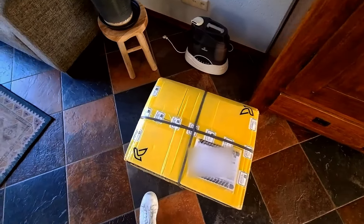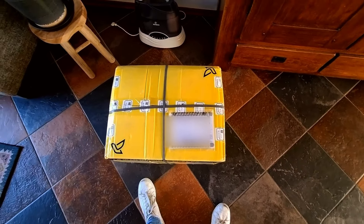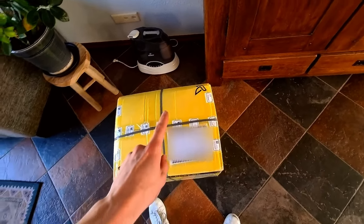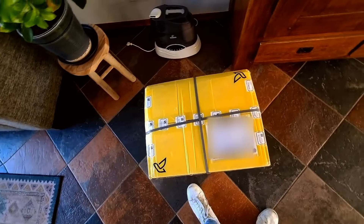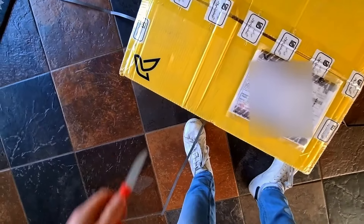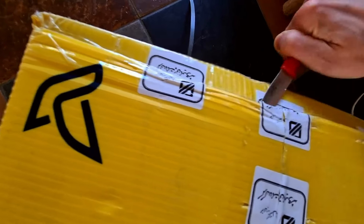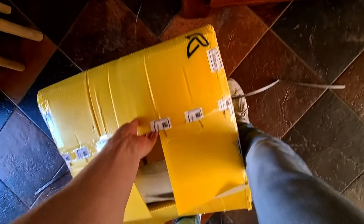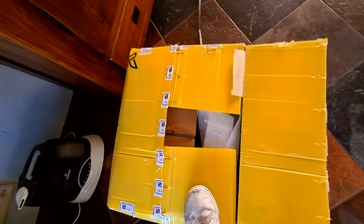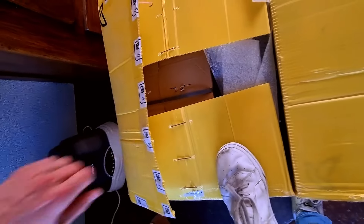Okay guys, this is sick — I just got some new goodies in for the 206 from Iran again. There are some new headlights and another thing, but I'm not gonna show you the other thing yet because that's for another video. So let's see what's inside. Okay, here we go — this box is really difficult to open.